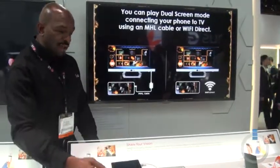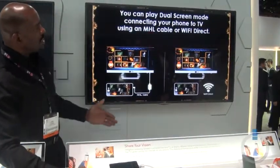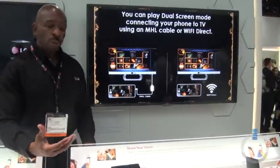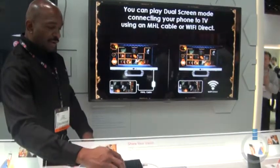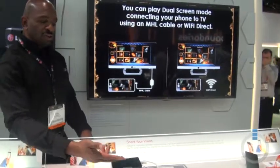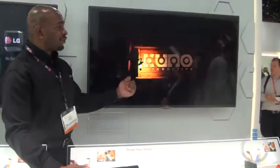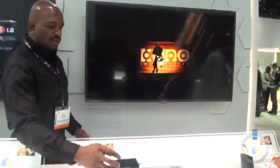So whether it's hooked up via Miracast wirelessly or through an MHL cable, dual screen will connect to your TV using the MHL cable or Wi-Fi Direct. And as you can see here on the device itself, I've got a unique screen on the device, and then from the display here, what you're going to see is the actual gameplay that I'm controlling from the device.